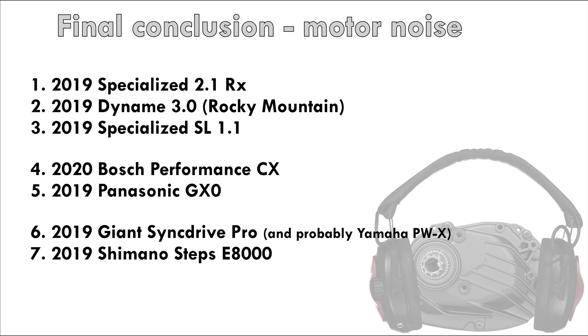This list is somewhat subjective. Some people will find certain audio frequencies annoying while others won't. I'm combining what I'm hearing in these clips with how I remember the motors after riding them. So this really is just my opinion — you might hear things differently.